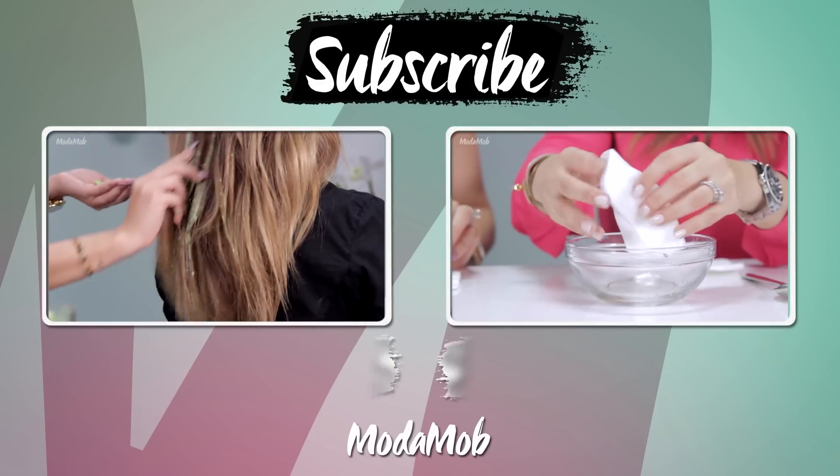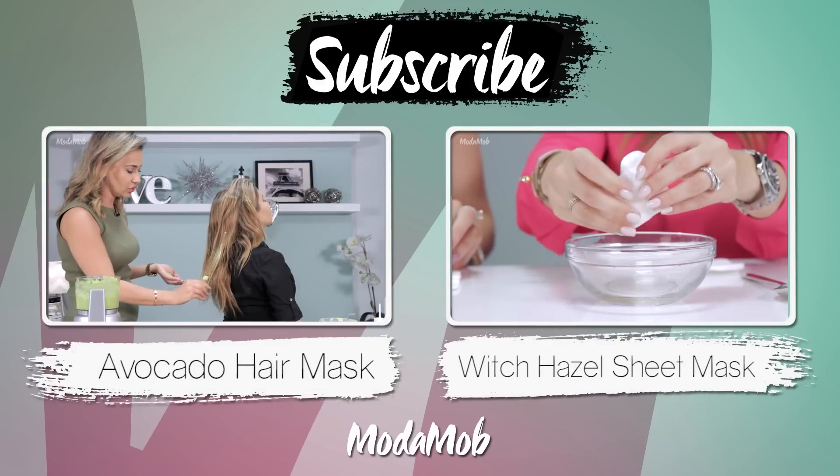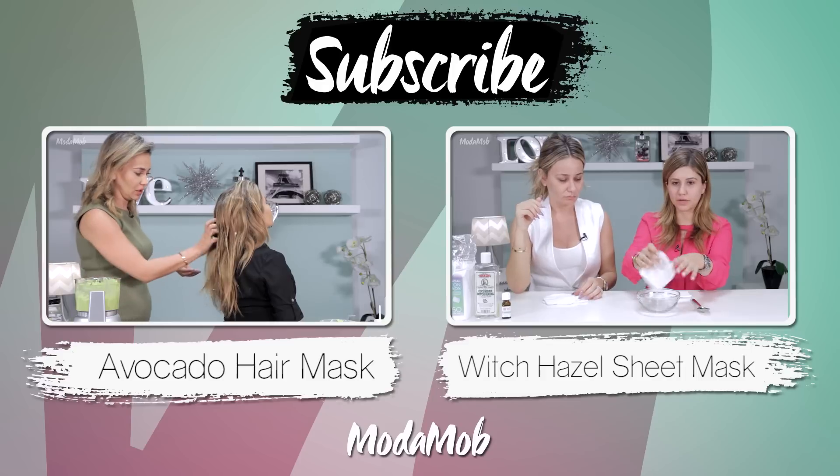I actually tried it with two different foundations because the first time I was like, there's no way it can make this big of a difference. I'm definitely going to look for an unscented version of the post shave balm. For $6 it really is a great buy — the one downside is the strong smell, so if you're sensitive to smells, go for an unscented or sensitive skin version. But other than that, it's an amazing buy for six bucks. Thanks for watching — make sure to subscribe and check out our avocado hair mask and witch hazel sheet mask!